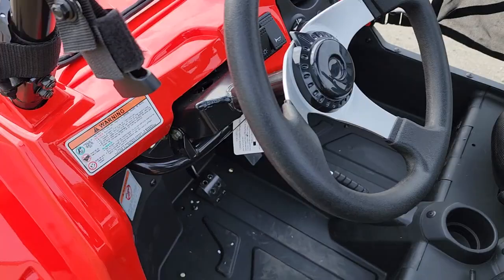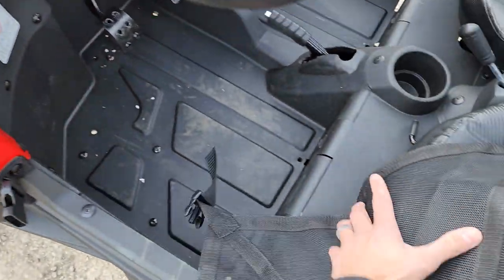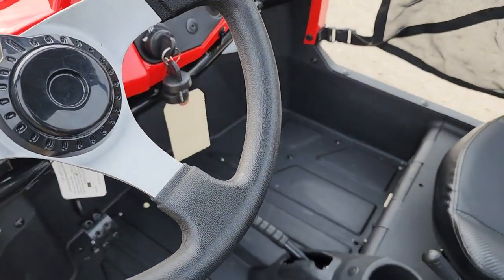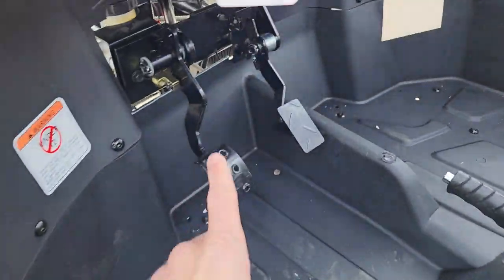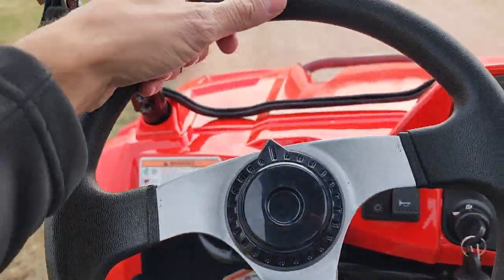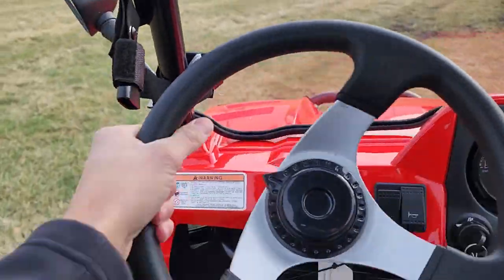Simply unclip here, step right in, and take this bad boy for a ride. This one is fully automatic — you've got your brake and your gas, and to go you just put your foot right on the pedal.